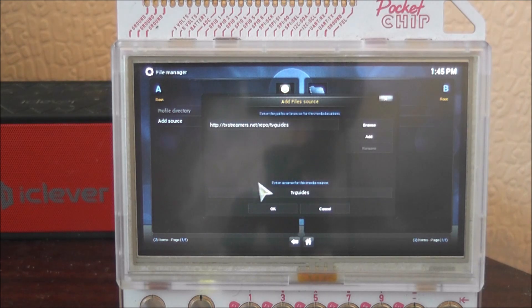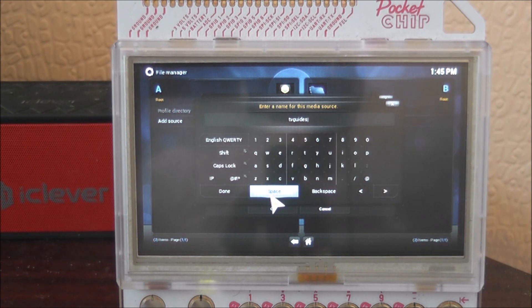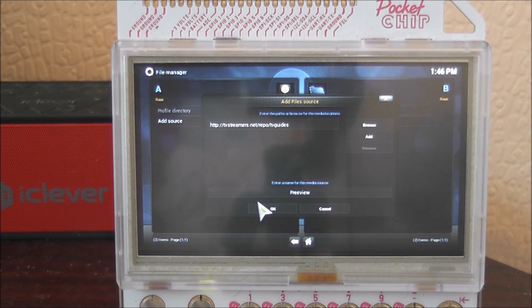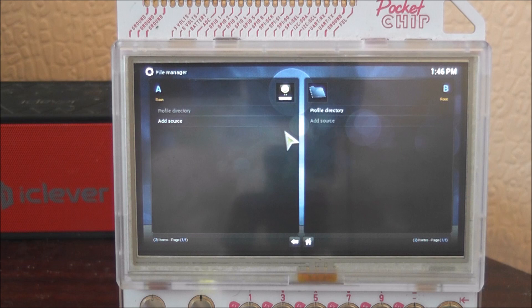Click Done, and then in the bottom field here you can just type in "freeview" to label it properly. Then press Done and press OK. If you haven't typed the URL correctly it will not proceed — it will come up with "cannot access repository," so just check that if that pops up.